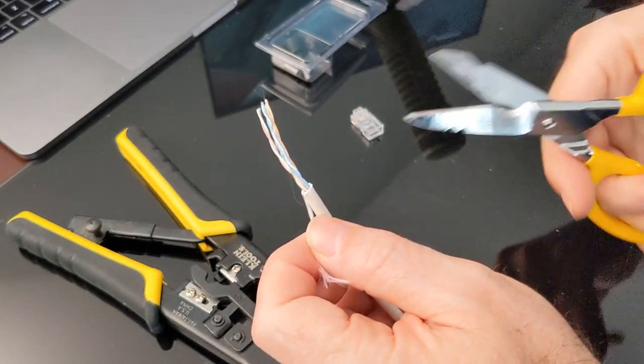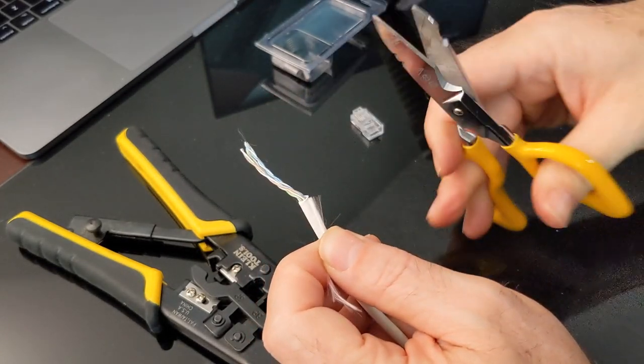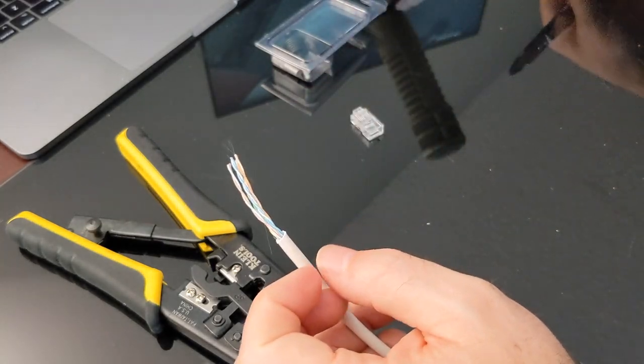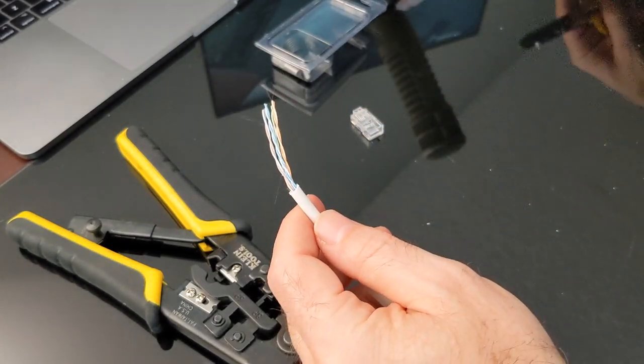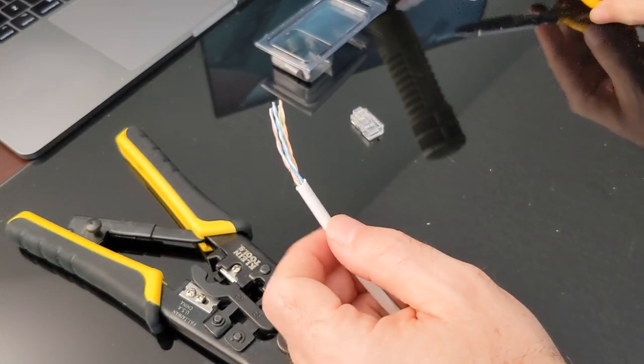You can use cable stripping tools for that if you want - I'm not a big fan of them. Or you can even use the pull string to pull back and take off some extra jacket and use scissors to trim them. I don't really want to go into that right this second.